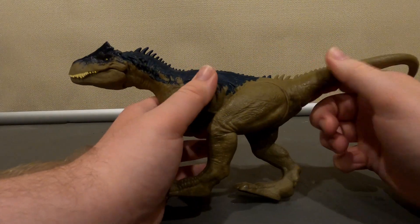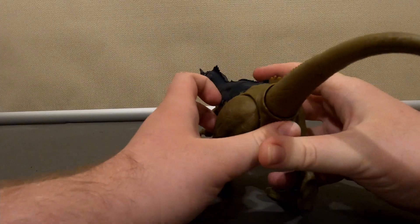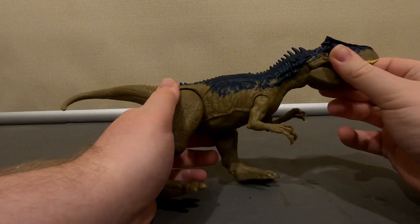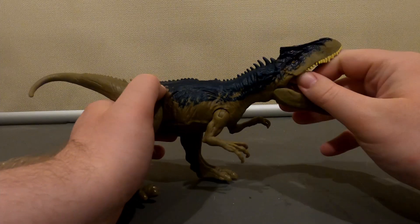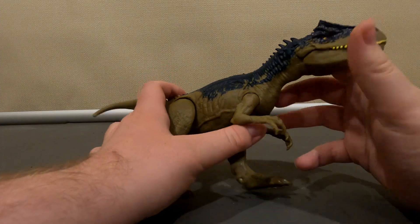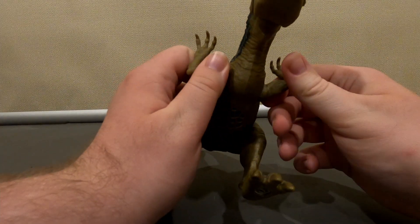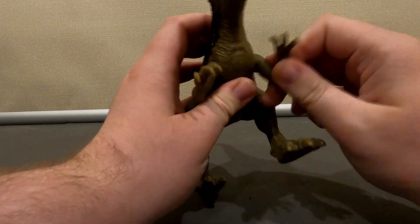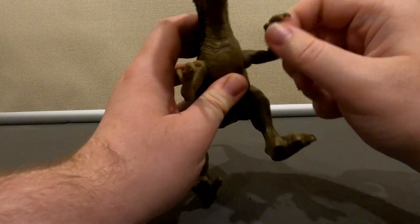This Allosaurus is more based on the Allosaurus from Battle at Big Rock, which is supposedly what the full-grown Allosaurus looks like. I guess it somewhat works. Anyway, they have decent articulation with their feet.